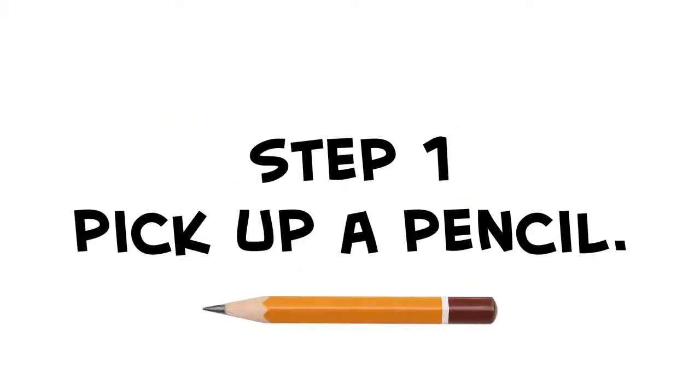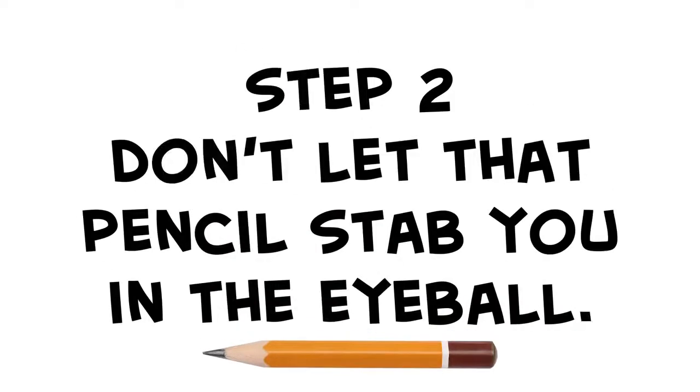All right, step one is pretty simple. Just pick up a pencil. Step two is not so simple. Whatever you do, don't let that pencil stab you in the eyeball.